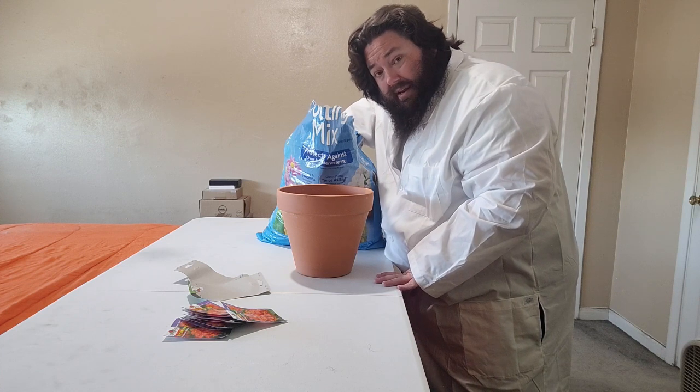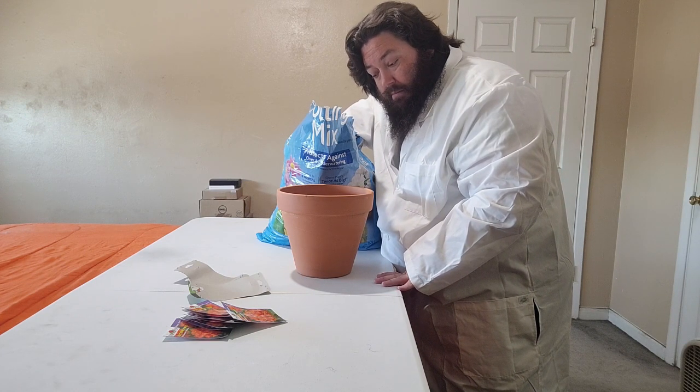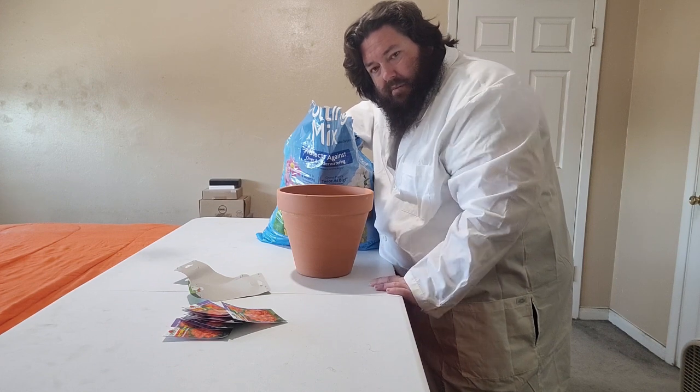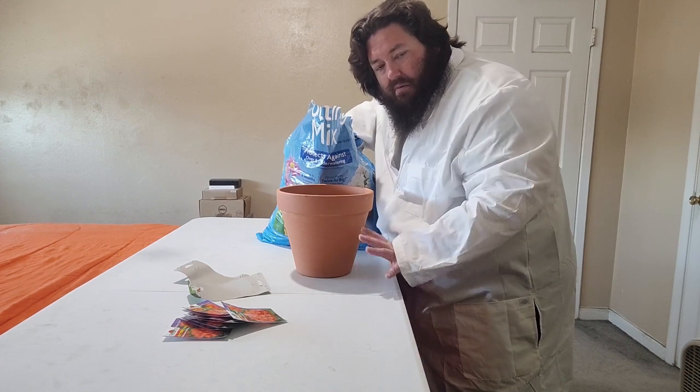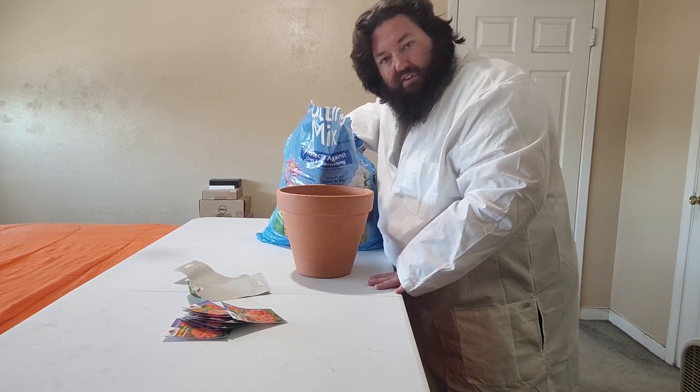Obviously pouring it in would be better than scooping it. But I'm in my room and this is my bed - the table is on my bed - minimize the amount of mess potential.